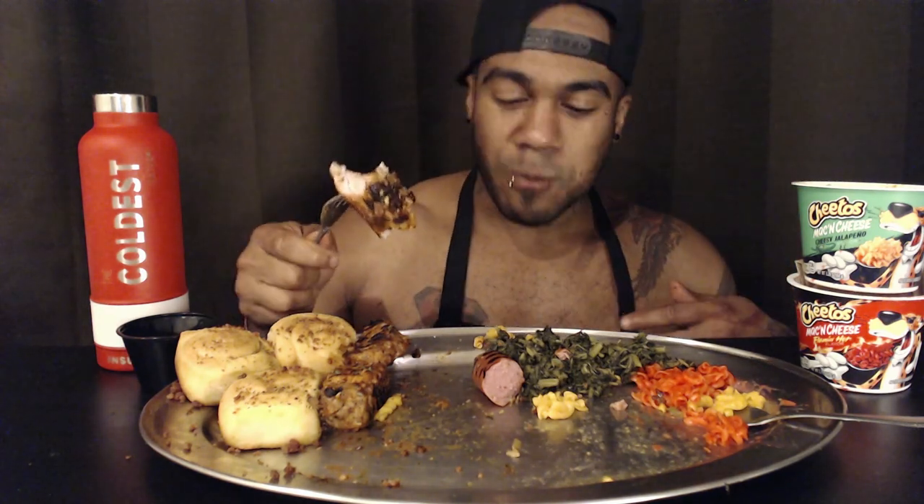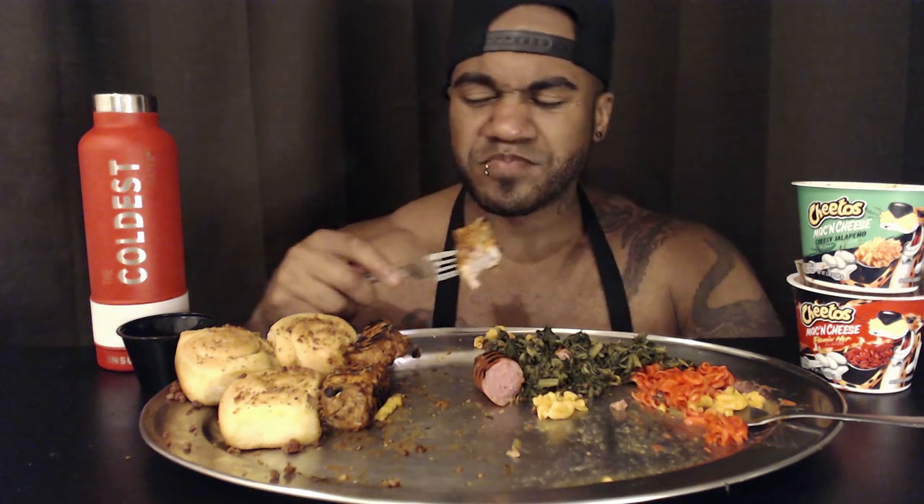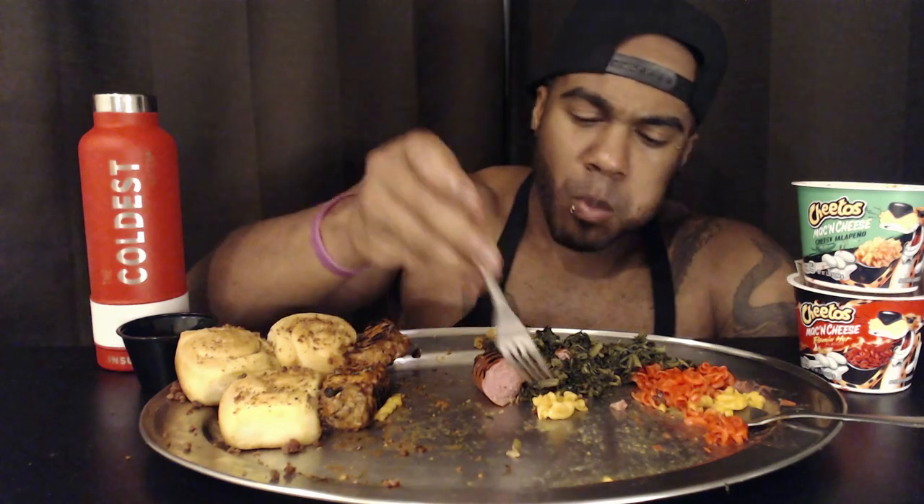To my surprise she answered, even though she doesn't usually answer the phone late. I said, 'Mom, you're the best, I love you,' and she's like, 'Is everything okay?' because it's 4 AM and she knows I'm on spring break. I said, 'Nah I'm good, I got a tattoo of your name on me,' sent her a picture, and she said, 'Dave, what did you do?' That is what I do.